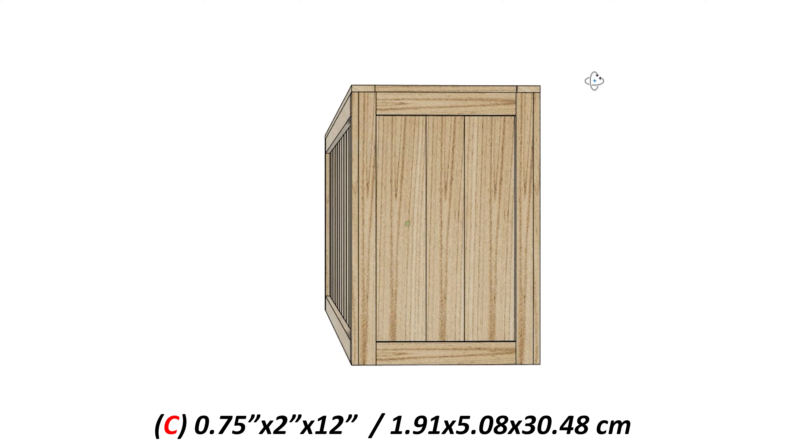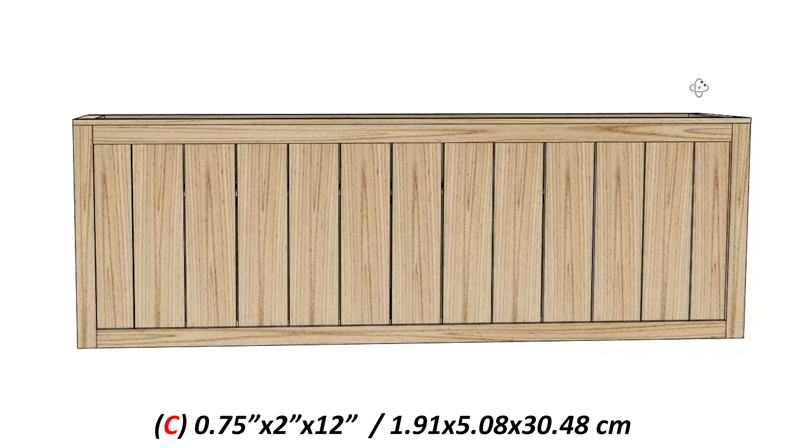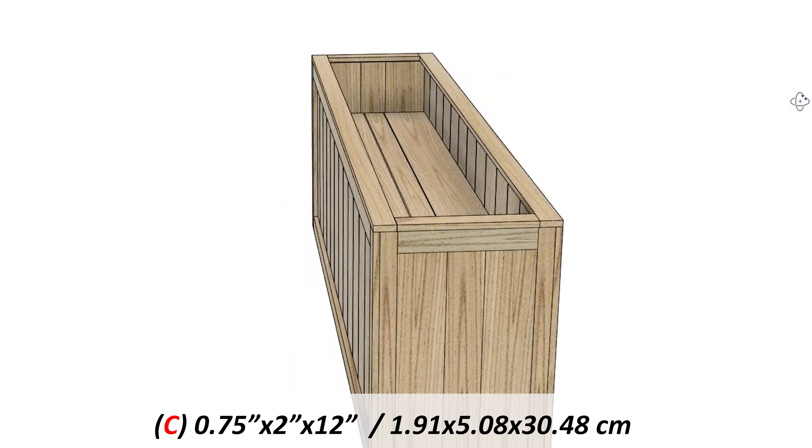I realized after filming this that I forgot to cut the short outside frame border pieces. These are indicated as C in the cut list, and you're going to need four of these.